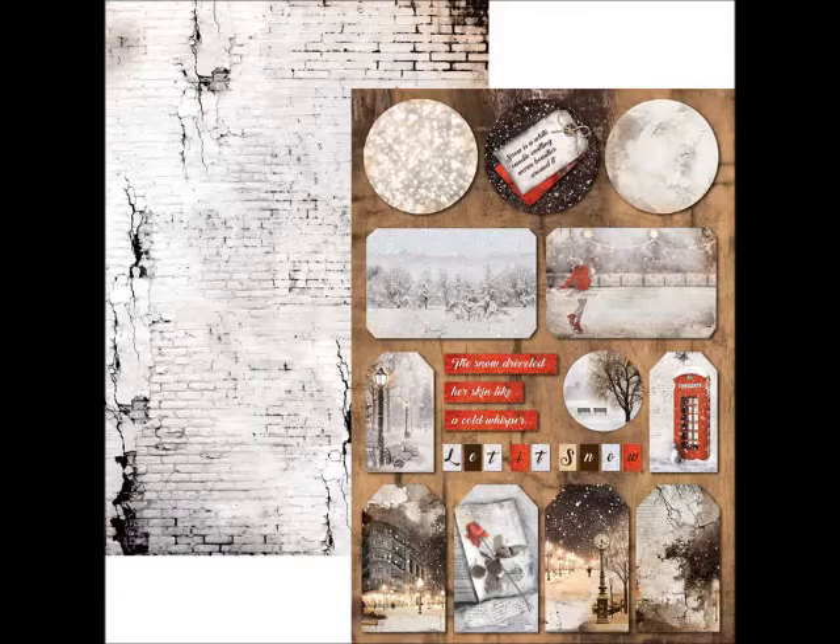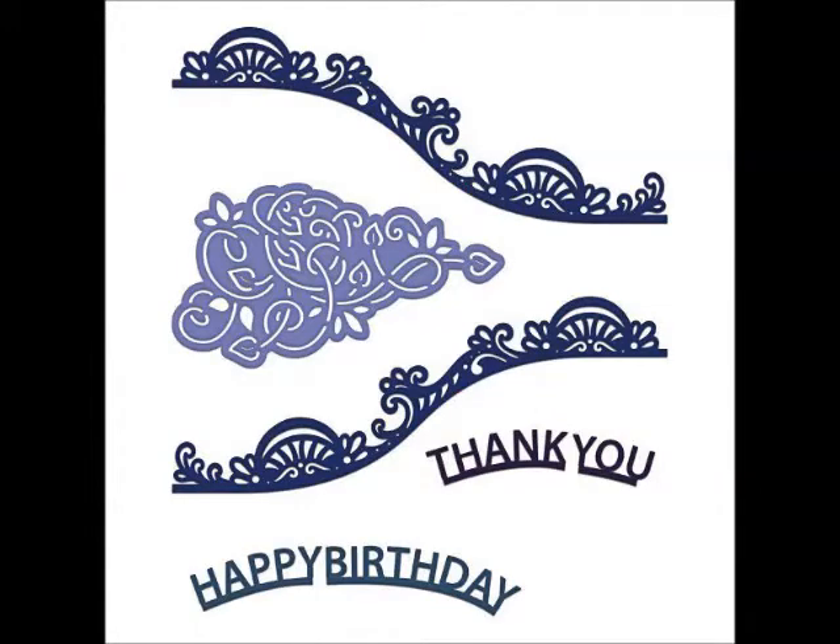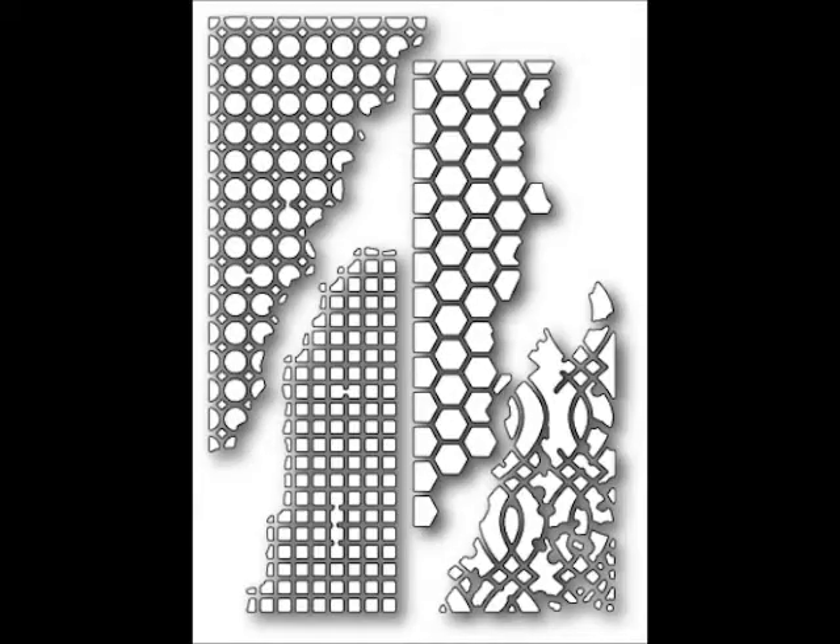The added accents are twine. I did some die cuts both from Heartfelt Creations and from Memory Box. I also added lots of layers in the cardstock. When creating, I use Beacon 3-in-1 glue and the edges are inked with Tim Holtz Vintage Photo ink.